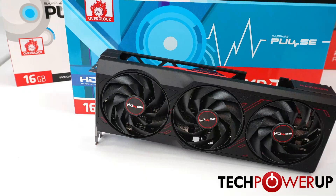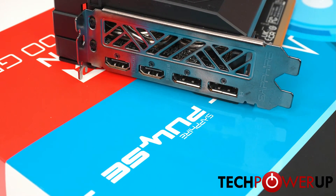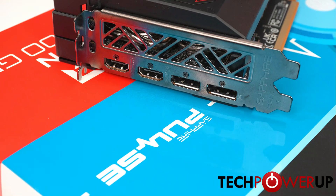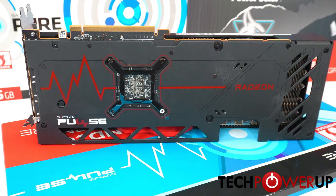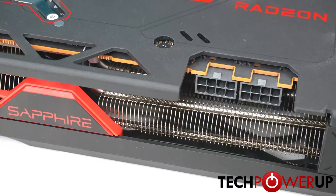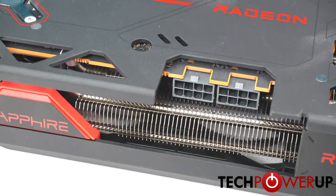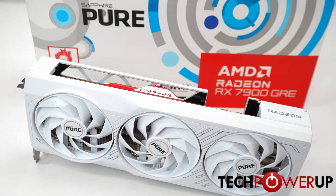Now we come to the Sapphire cards, starting with the Pulse, which we covered in a previous video. It's also a triple slot, triple fan design and is 32 centimeters long. One thing to note is that it is the lightest card out of this bunch at just over 1.1 kilograms, but it also has the lowest maximum power limit at 311 watts.